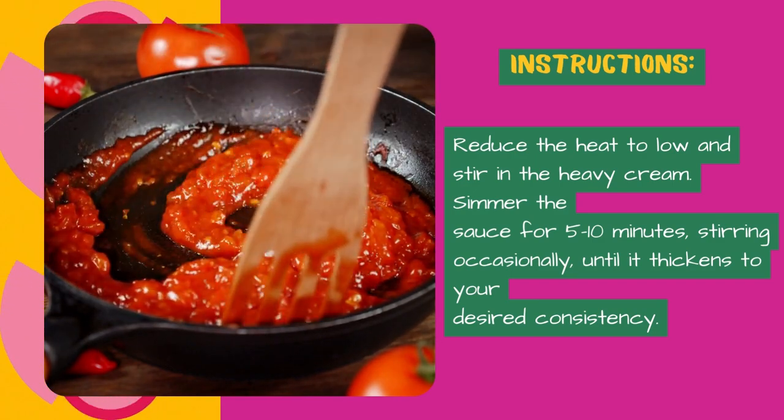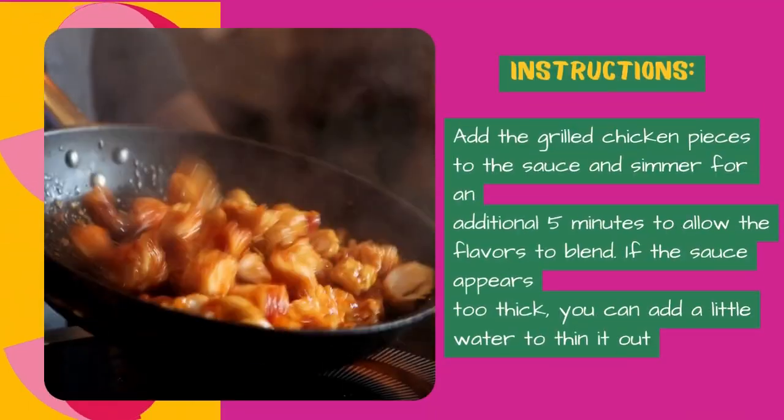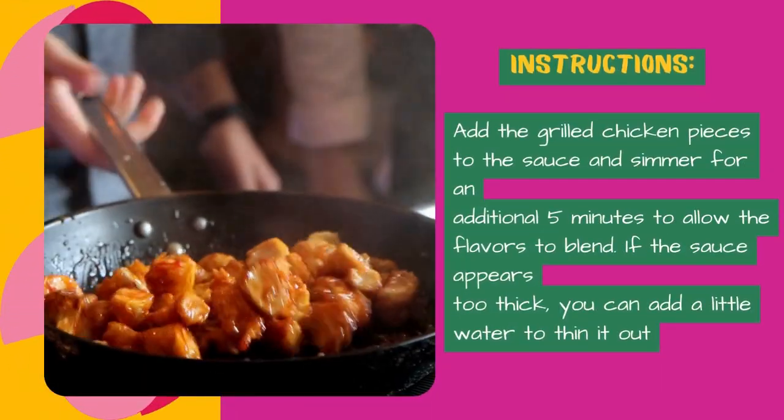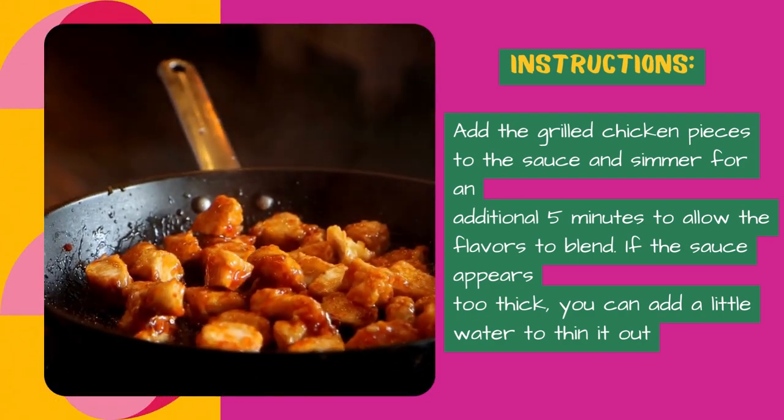Reduce the heat to low and stir in the heavy cream. Simmer the sauce for 5 to 10 minutes, stirring occasionally, until it thickens to your desired consistency. Add the grilled chicken pieces to the sauce and simmer for an additional 5 minutes to allow the flavors to blend.